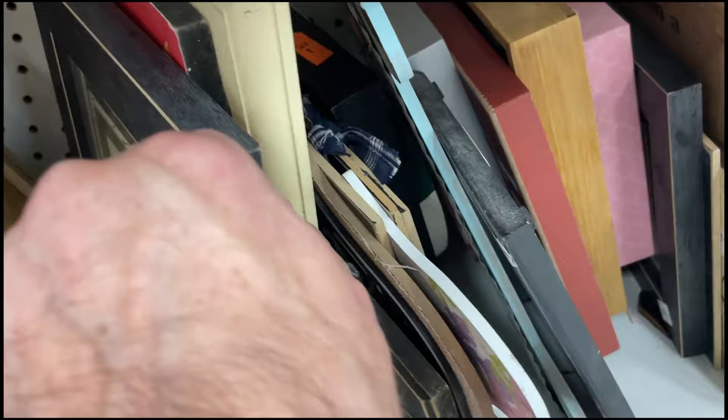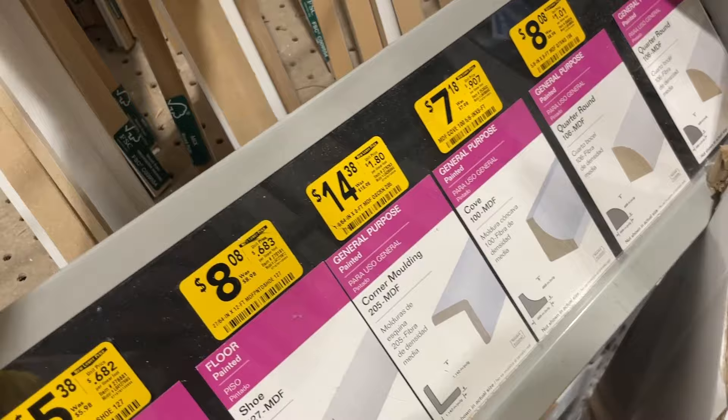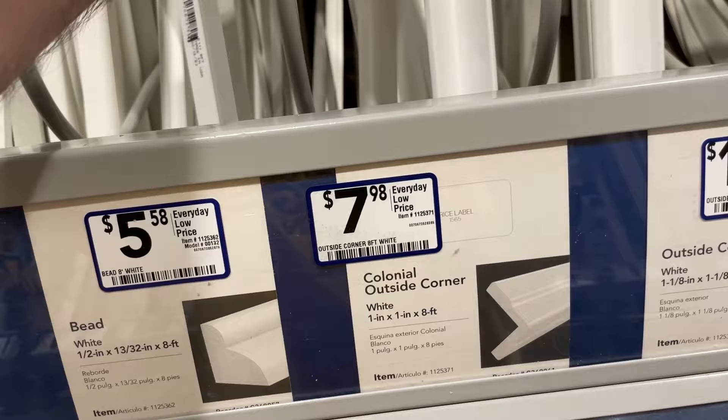Now the first place I generally look for inexpensive options is the local thrift store. There are usually a lot of frames, and if you're only looking for one or two that might be the best option for you. In this case I want something I can have on demand, so I don't think it's going to work. So the next place is my local hardware store. We have a Lowe's close to my house, so I went to the molding section. There were lots of L-shaped pieces that might work, both in wood and PVC variety, but most of them were way too deep until I found this continental corner molding, which looked like it was going to work perfectly.